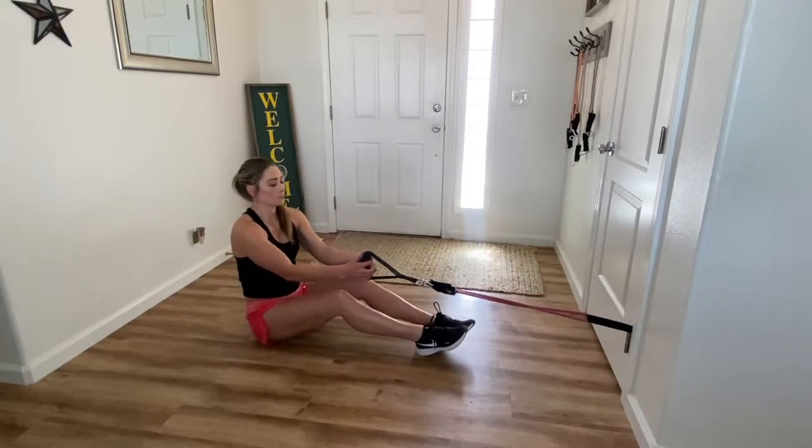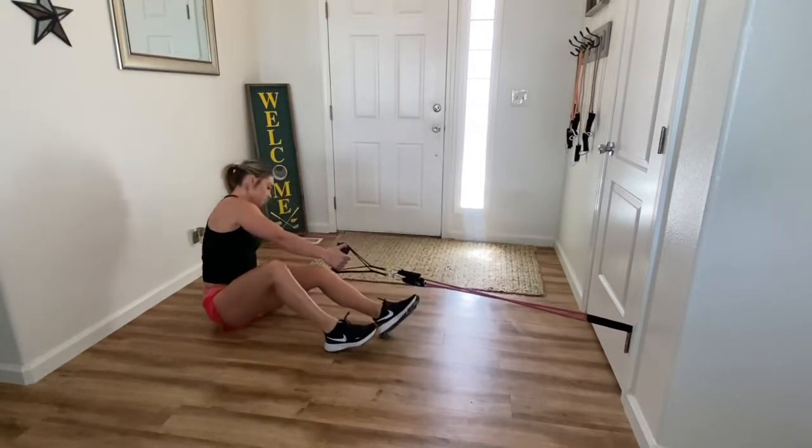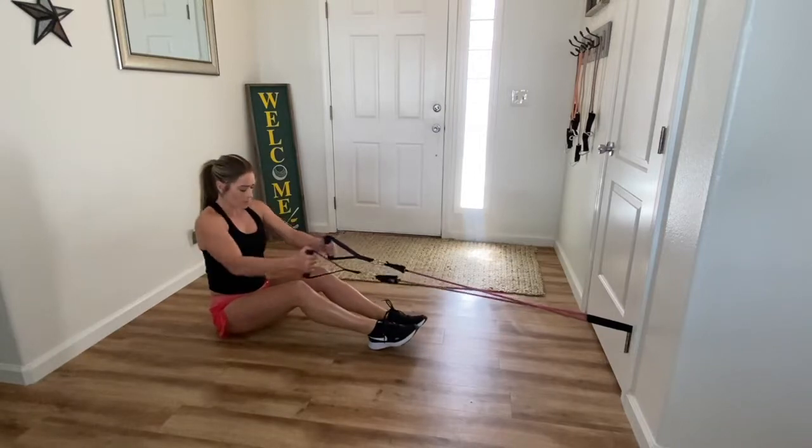While sitting on the ground, you want to make sure that your band is about chest height. I'm using the bottom hinge of my door, but you can also attach it to anything that you have handy.